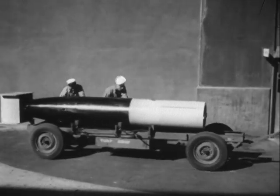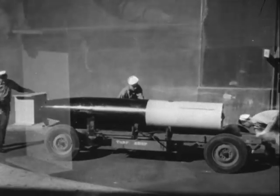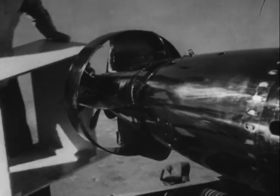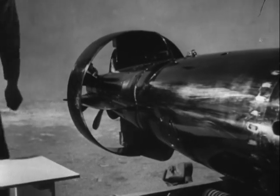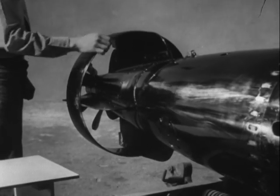So what has revolutionized the performance of the torpedo? The shroud ring, commonly called the ring tail, Mark 1, Model 0, in conjunction with a drag ring on the nose of the torpedo, does the trick.